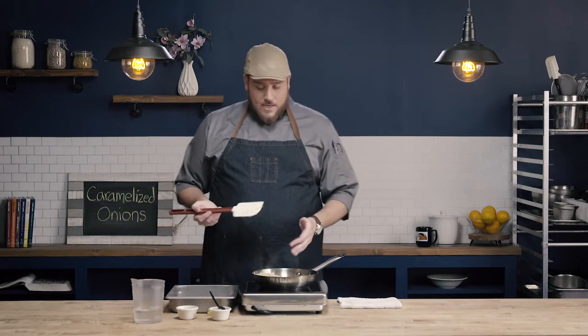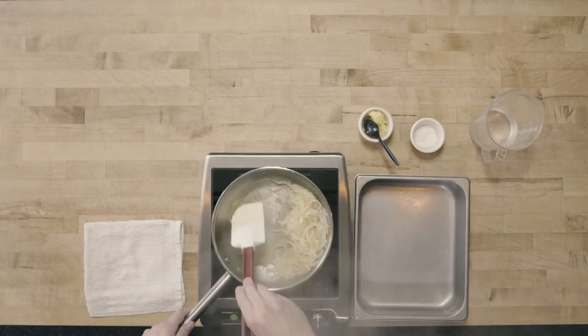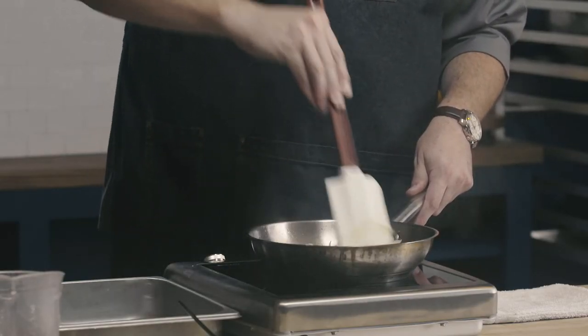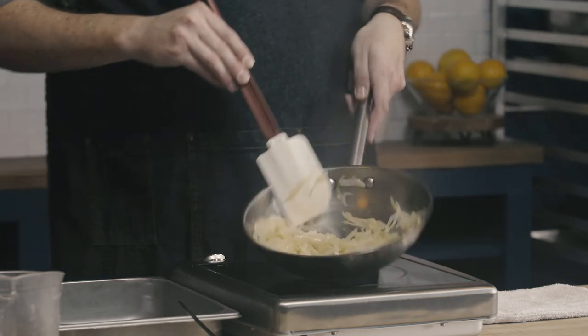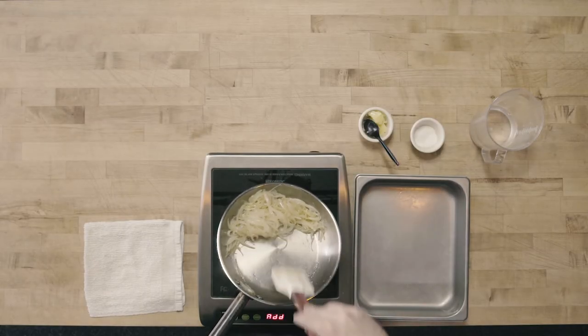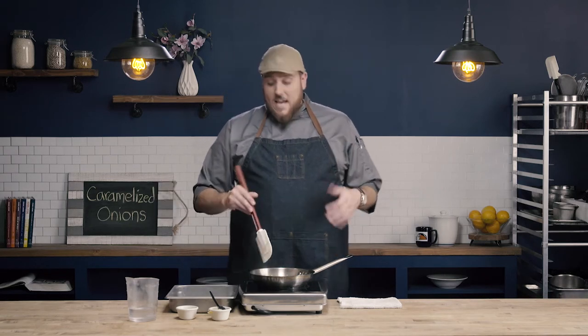As we start to get this color on the bottom of the pan, I'm going to take just a little bit of water and splash it into the pan, then use my spatula to scrape it up and incorporate it back into the onions. You can see immediately after doing that, all that color worked its way back into those onions and got all of that fond off the bottom of the pan. We're going to continue to caramelize, stirring occasionally and checking the bottom of the pan. As that fond begins to build up, we'll add just a little bit of water, scrape, and incorporate back into the onions, continuing until we get our appropriate caramelized color.